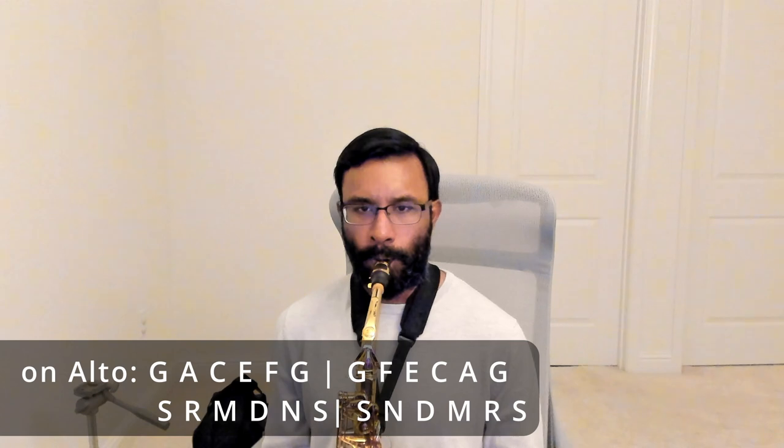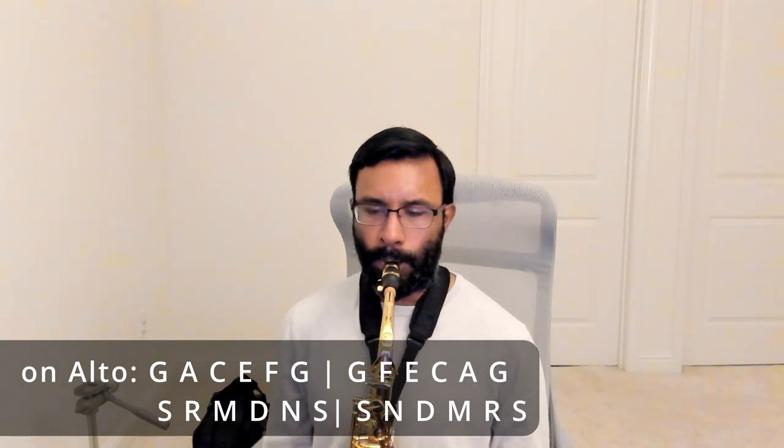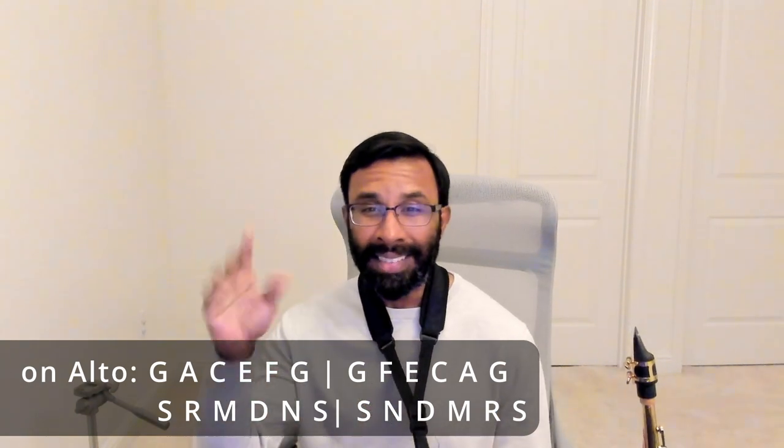The notes for this ragam are... It's a beautiful ragam. I learned this from my guru Kadri Gopal Natsar. There's a popular krithi in this ragam called Pesum Devamuruga. So this is the krithi I usually play for this ragam.